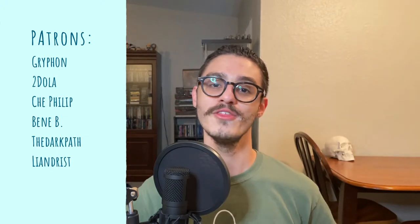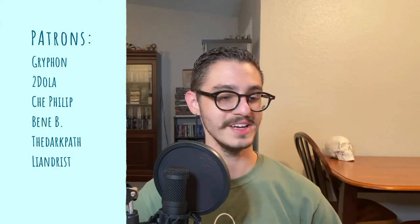A massive shout out to my patrons — Griffin, $2 Sucky Sucky, Chay Phillip, Benny B, The Dark Path, and Leandrist. Thank you all so very much for your continued support. It means the absolute world to me.